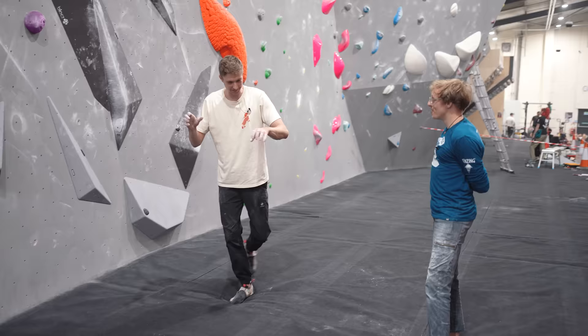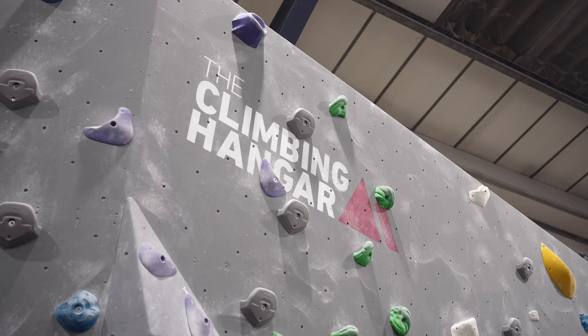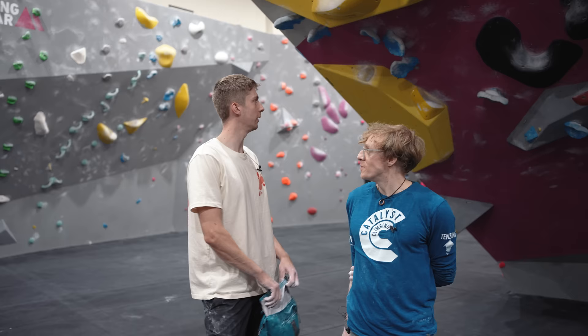Nathan reflects that it really challenged his brain to sink that far into a rock over — it's probably not in his normal library of movement. Louis agrees it's the over-exaggerated version that really ingrains the technique, and they move on to the next example.